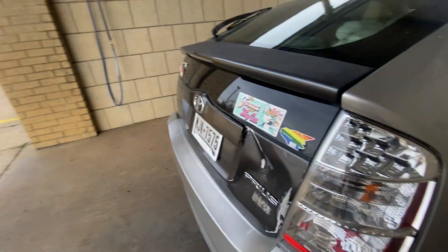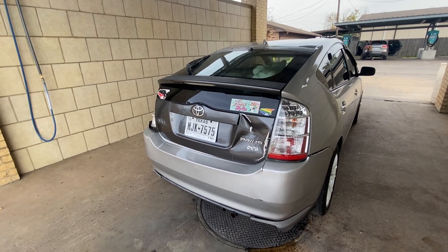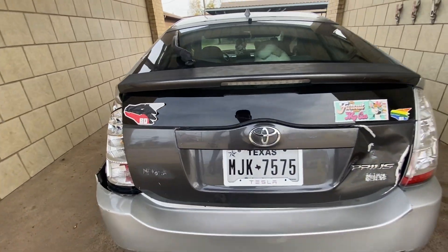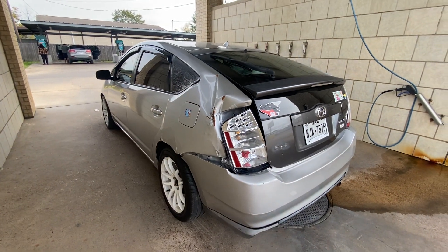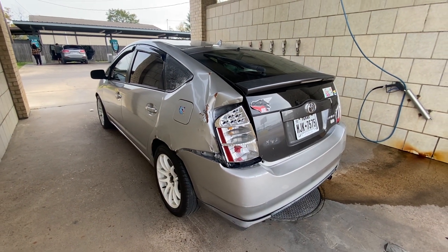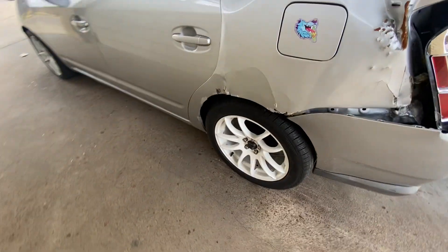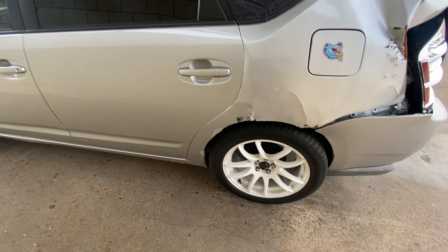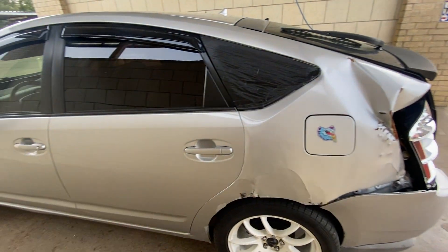After I get the back end of the car replaced — or possibly — I might be buying another parts car. If I do buy another parts car, I'm planning on taking all the parts off this one and keeping it for parts, taking the wheels off and putting them on the other car. That's if I get another Prius — same color or different color, I don't know.